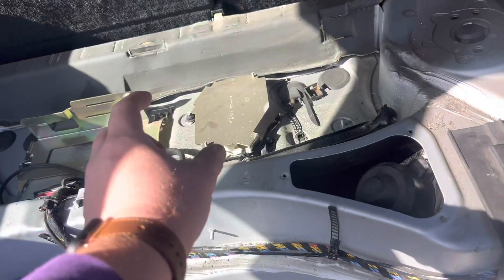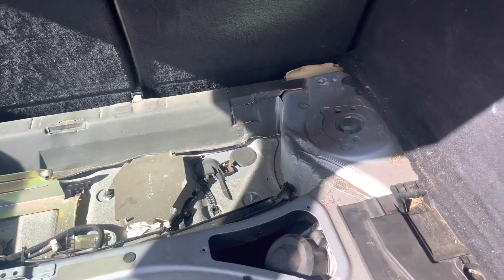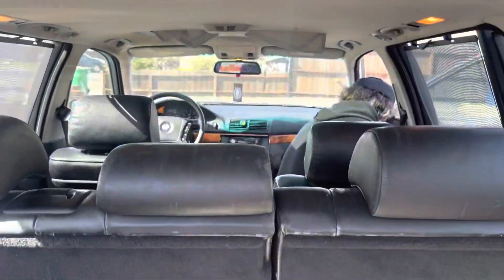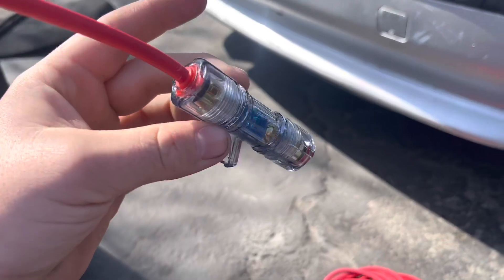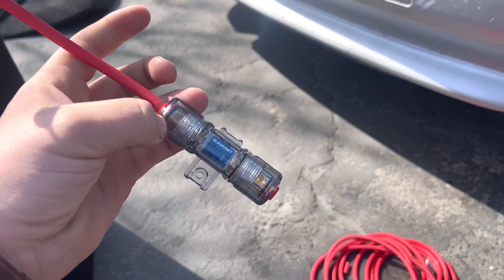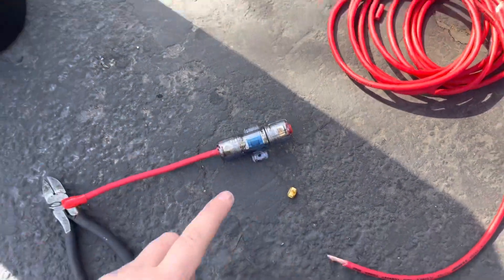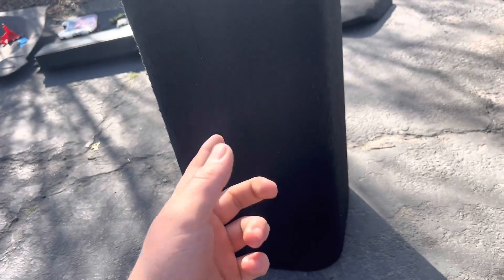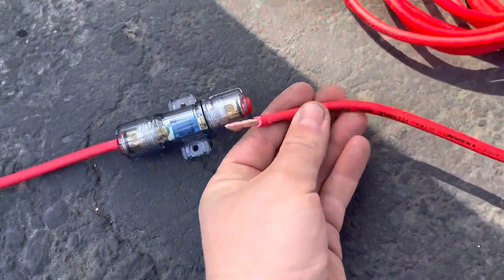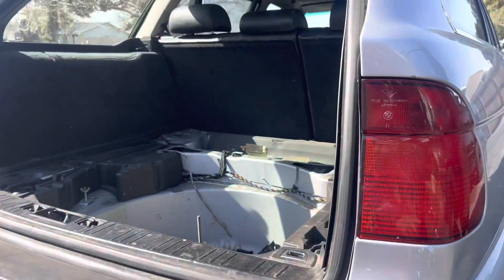This is called a fuse, and you're going to want to run this through your power wire so that you won't blow up anything past it — this will blow before anything else blows and prevent power from going to your sub and your amp. You're going to want to cut it on both sides kind of like this, so that it sits like that, and then you run the rest of this through the back to your amp.